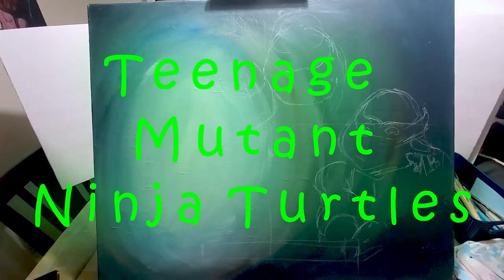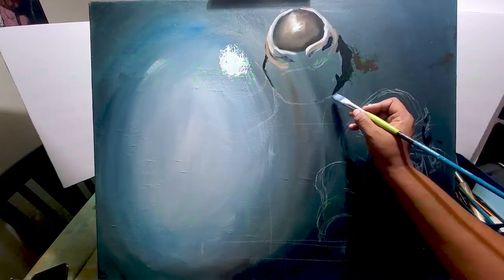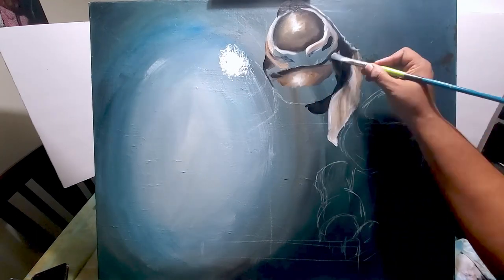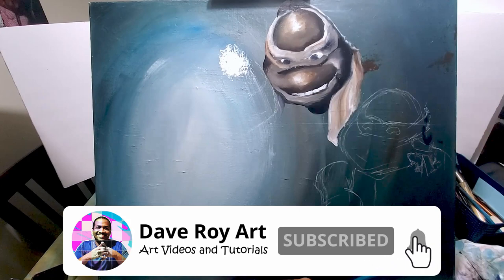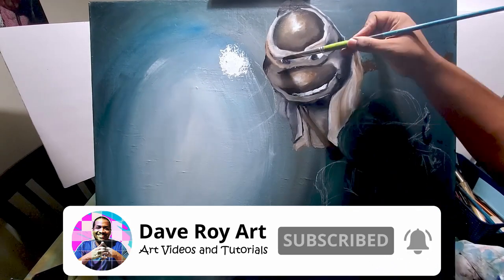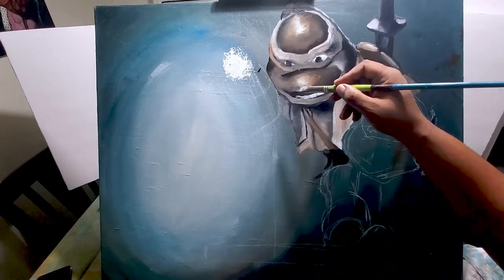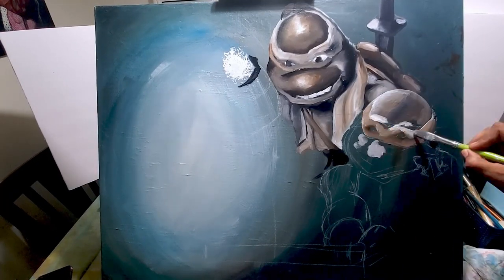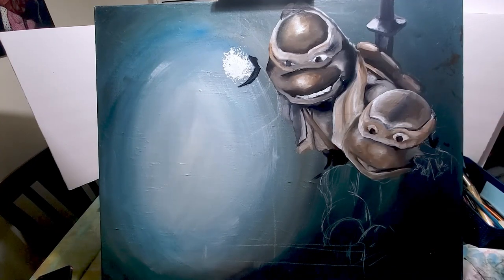This is a huge project that I worked on — I had the background already painted out, and this one took me a long time. If you're not subscribed to the channel, please subscribe and click that bell for notifications. This was a very fun and very intense project, but I finished it.